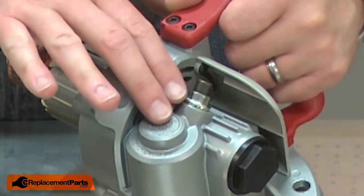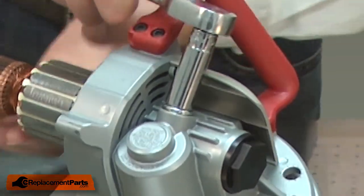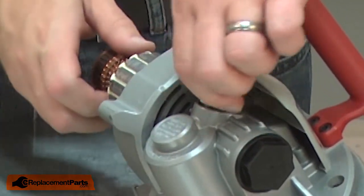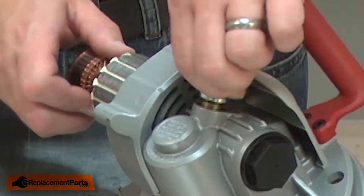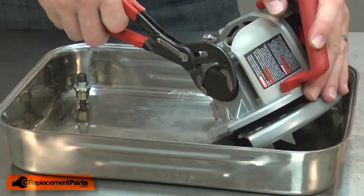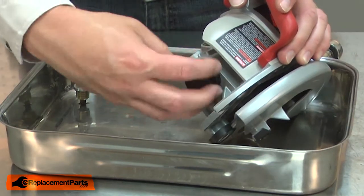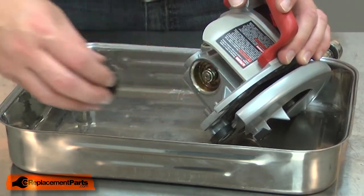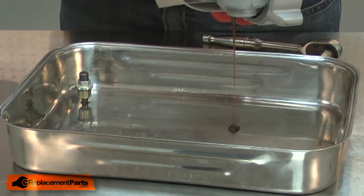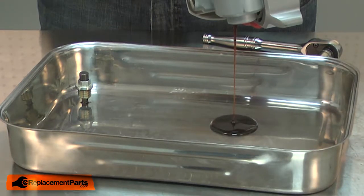Now I need to drain the oil from the gearbox. I'll remove the oil plug and the front gearbox cover. We'll let this sit for a few minutes for the oil to drain.